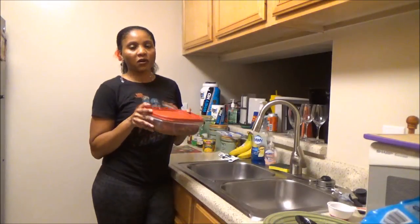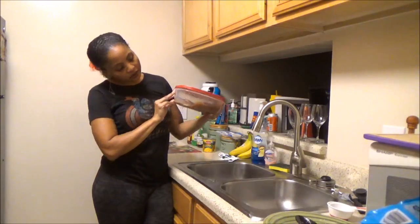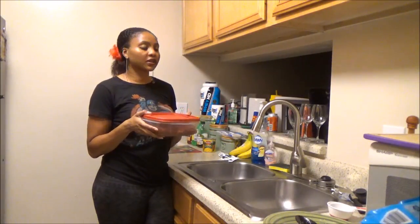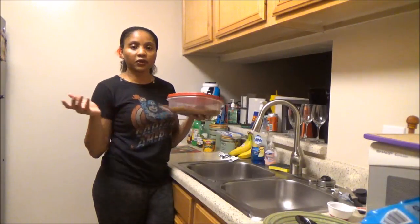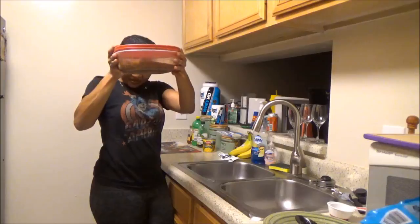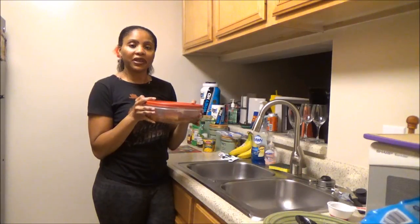What you want to do now is sit the salmon in the fridge and let it marinate. The longer you let it marinate the better, but if you're short on time, anywhere from 10 to 15 minutes works. You can also marinate up to a couple of hours, or even overnight if you're not cooking until the next day. I'm going to stick this in the fridge and be back in about 15 minutes.